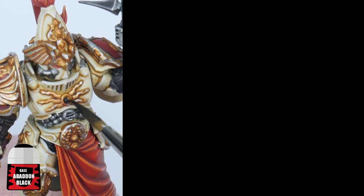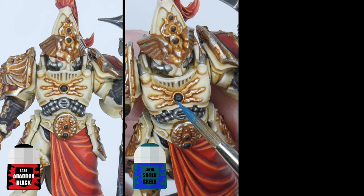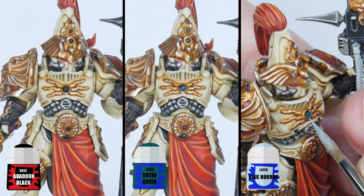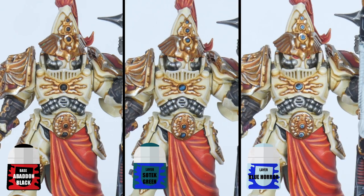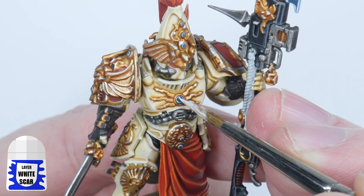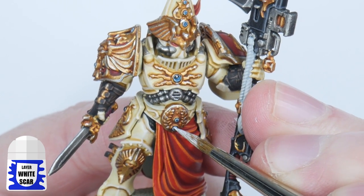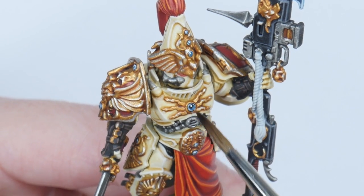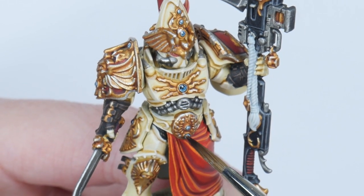Begin by painting all the gems with Abaddon Black, then paint some Sotek Green in the bottom right of each gem. You now want to paint a thin line going around the edge of the gems — treat this like you would doing a fine highlight. Finish the gems with a small dot of White Scar in the top left corner. And finally, to finish our Solar Watch Custode, you can be fancy and use some hard coat on all those gems.